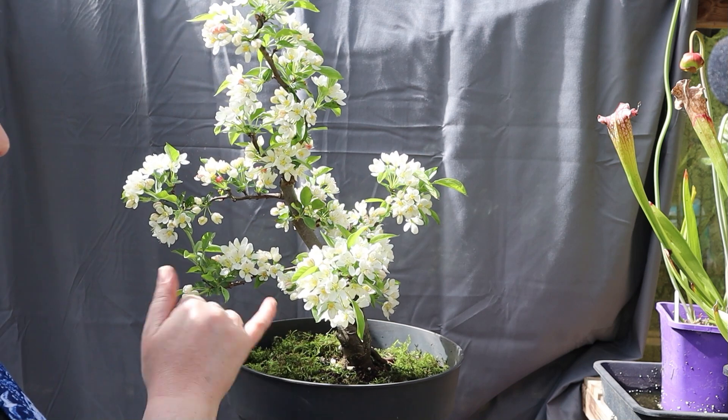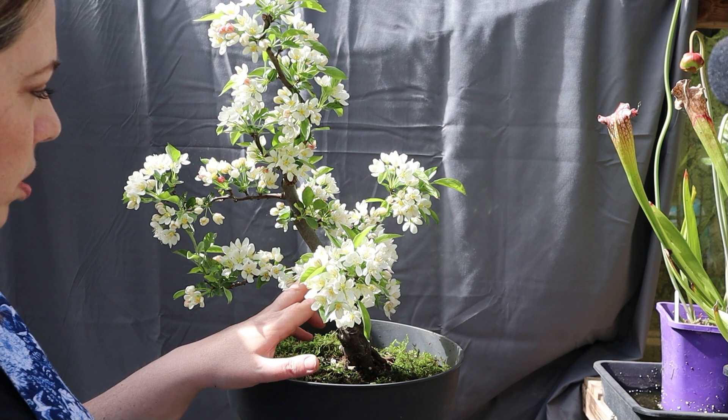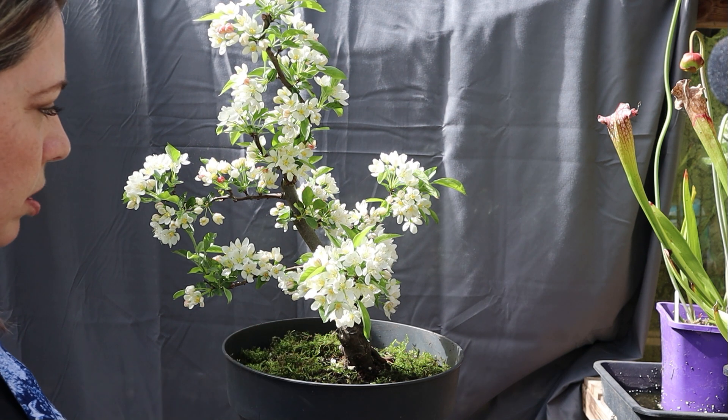I can see that the cut paste I applied is starting to crack, so it might be worth having a quick look at the wound and just repasting it if need be. But I don't think I want to do anything else to it today.